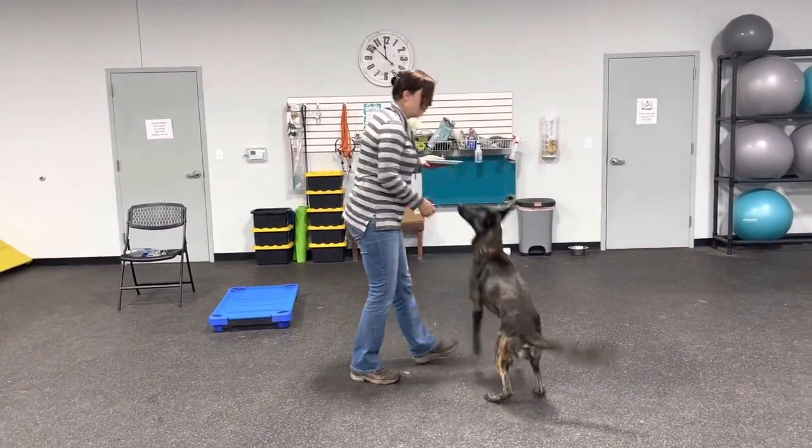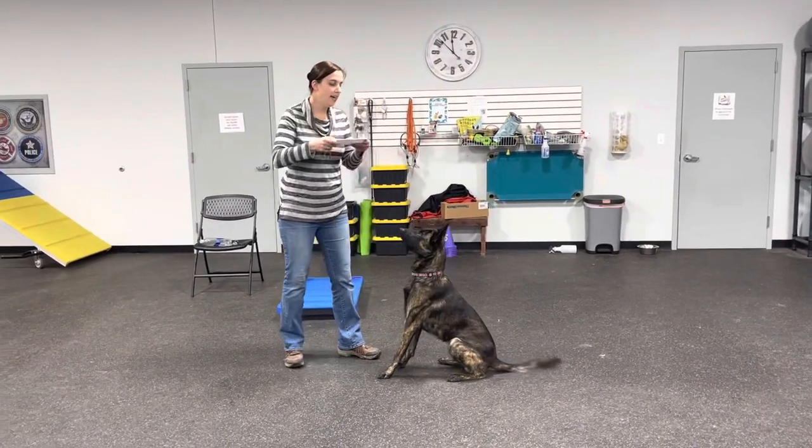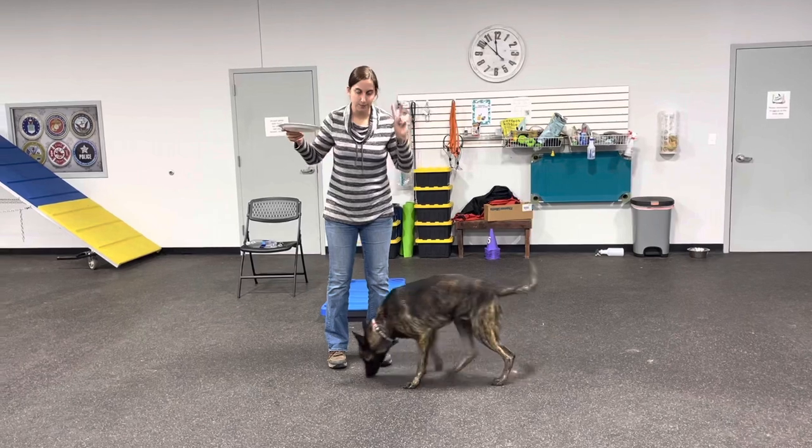So we have Mr. Rooster here. We're going to ask him to sit — good boy — and we're going to put his bowl down.